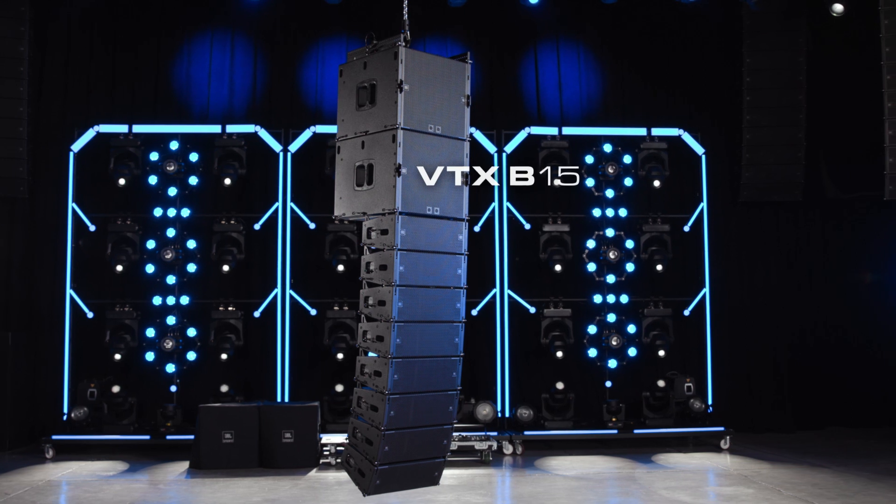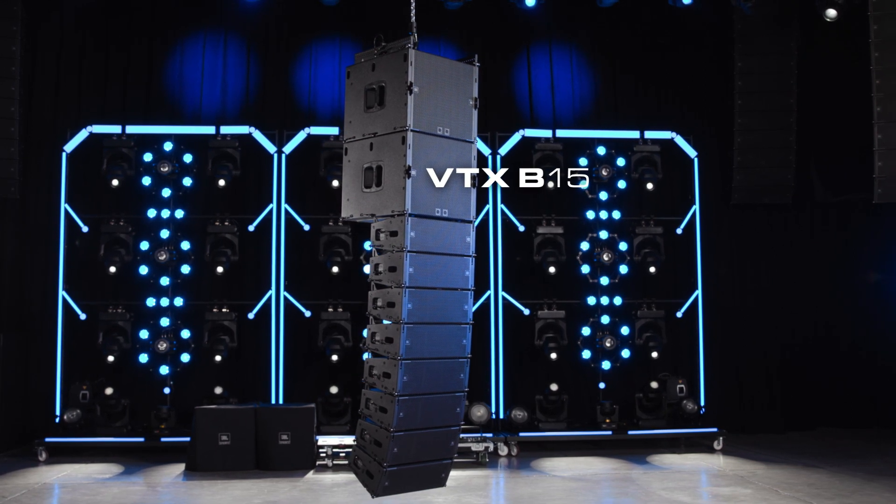Hello and welcome to the rigging video for the JBL VTX B15 subwoofer.